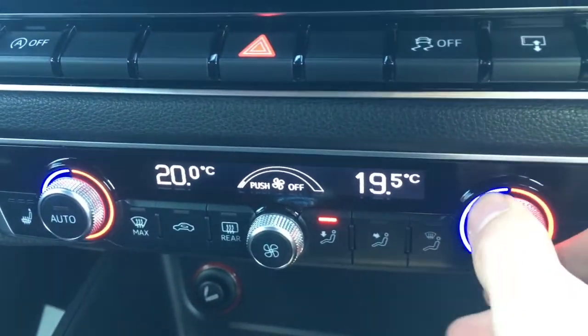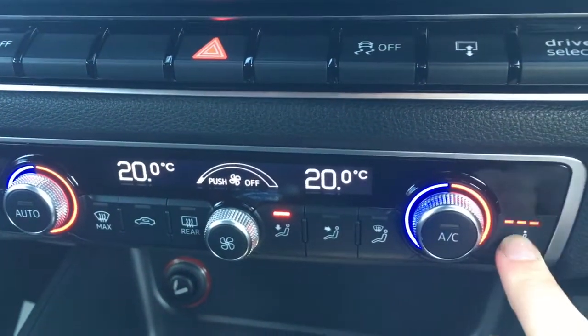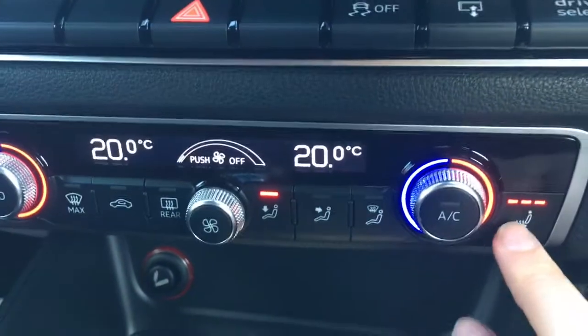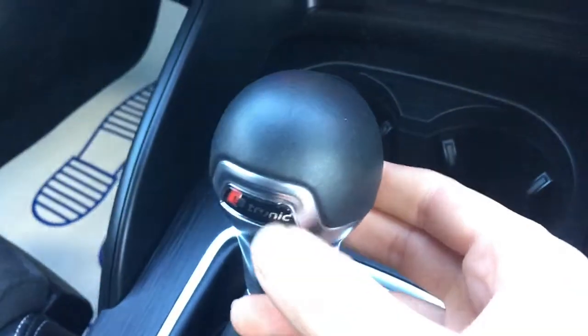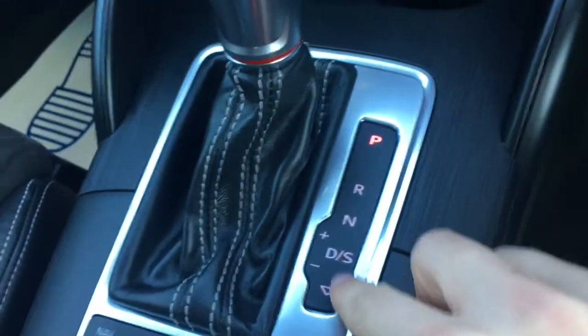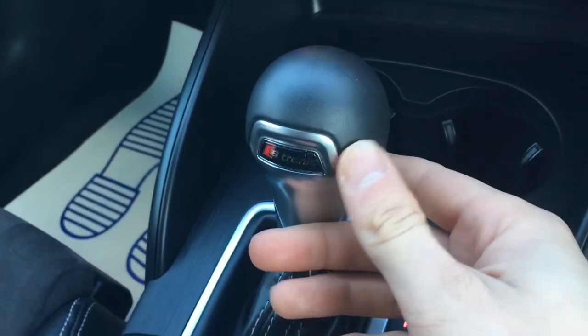Down here we've got the dual-zone climate control so both sides can be adjusted independently from one another. We've also got driver and passenger side heated seats, which are particularly nice in cold weather, and a couple of cup holders there, which are always useful.